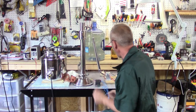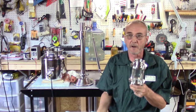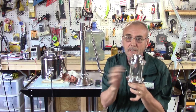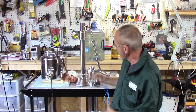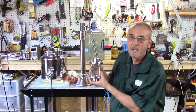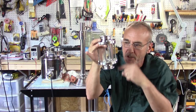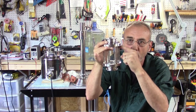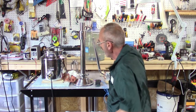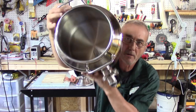One other thing — I've got one of these glass extensions. It's not necessary at all, but I had it sitting on the shelf. I'm going to put this on the bottom and put my column on top. What that does is give us an opportunity to watch and see what's going on as those vapors start to rise. I think you'll find that interesting.